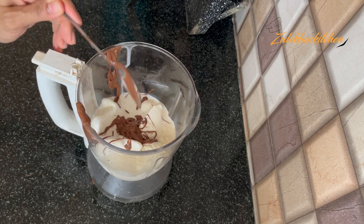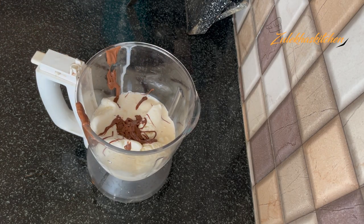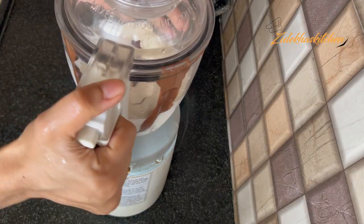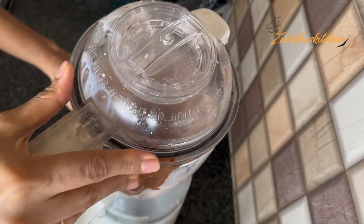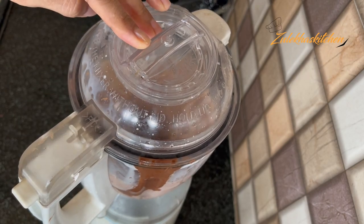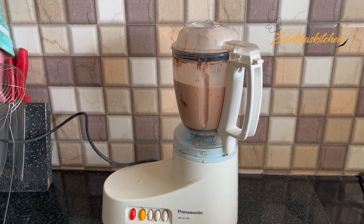Look how sweet you like and how much you want to taste. I added 4 scoops of ice cream. You can add more or less depending on your preference.